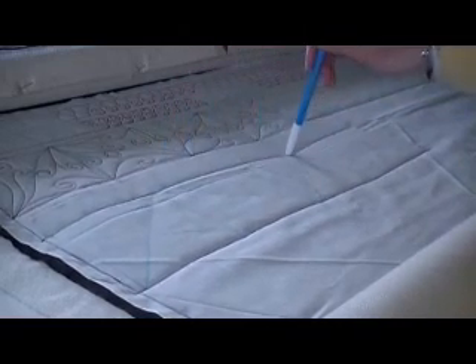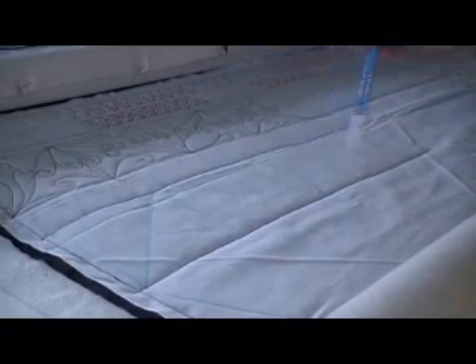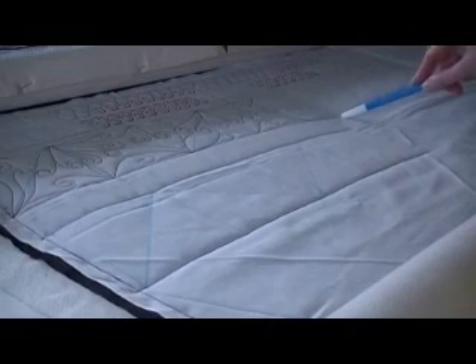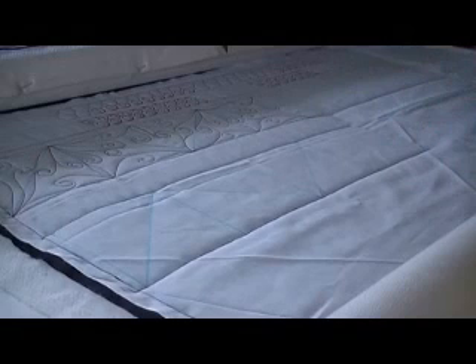Then I've zigzagged across to my other corner and I want that corner to be a mirror image of the first corner, so that the diagonal line is dissecting that square so one corner of one triangle is pointing out on the outer edge of my quilt and the other one back to the body of my quilt.